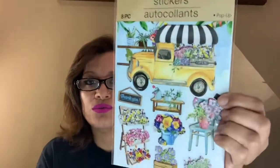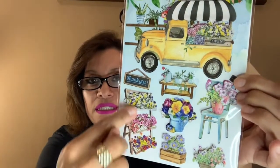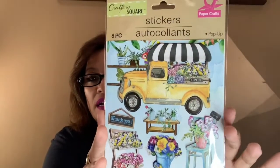These ones are two-dimensional — on the thicker side, they kind of pop up. You've got the yellow truck, a chair with flowers, more flowers, and a pot of flowers. I thought this was very cute to have in my stash.